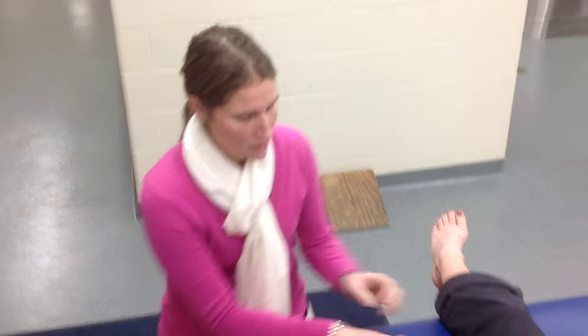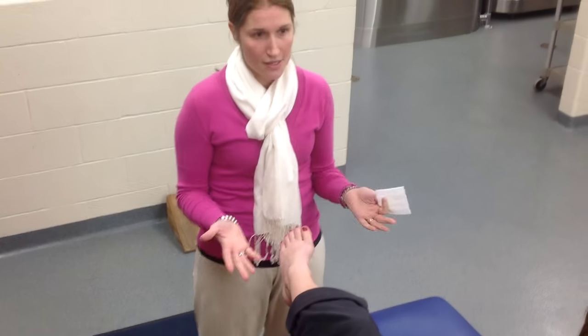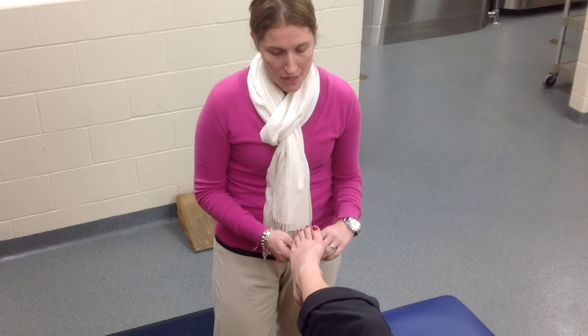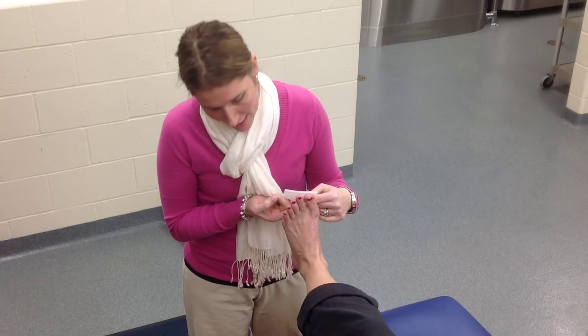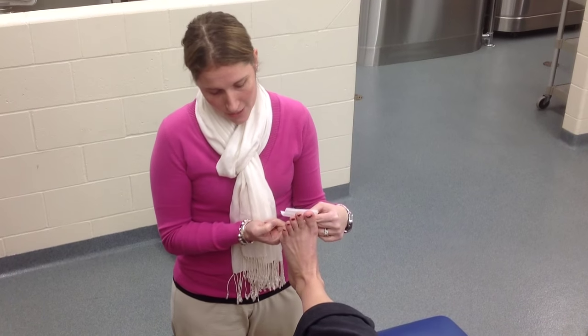To start off, you're going to check the area, make sure it's clean, dry, and shaven. If there are any cuts, cover them. You're going to put them into 90 degrees of dorsiflexion, and they have to hold this position for their entire taping.